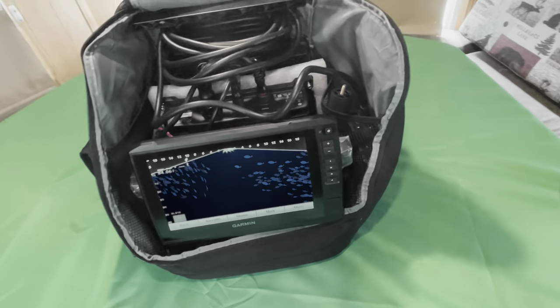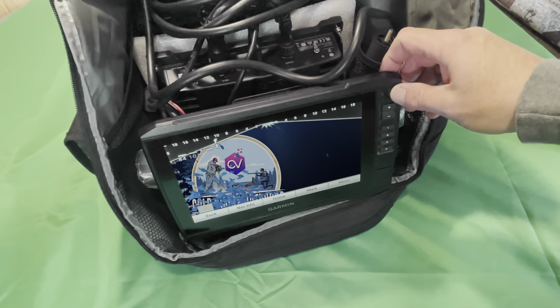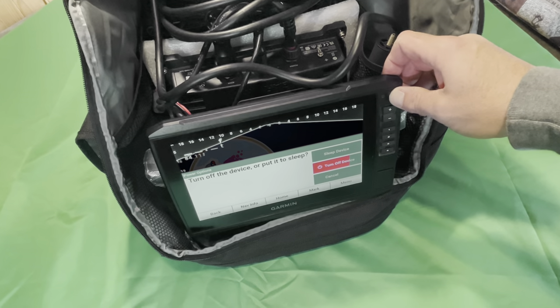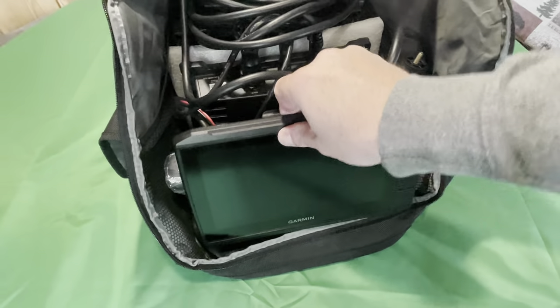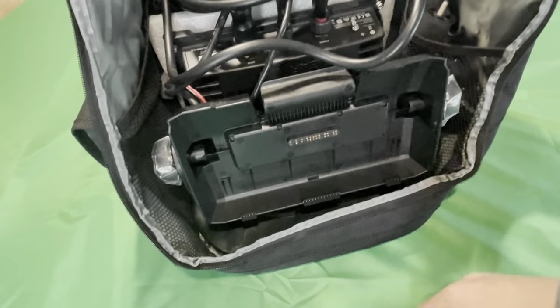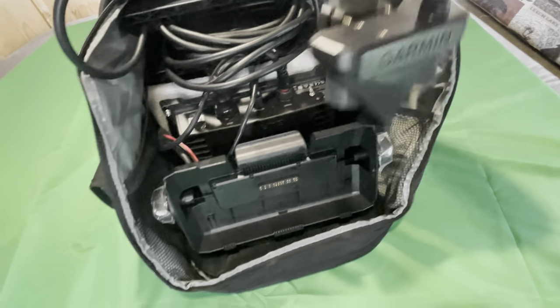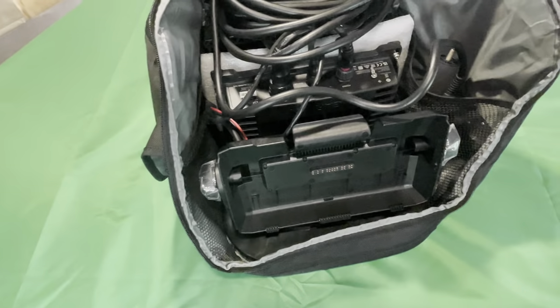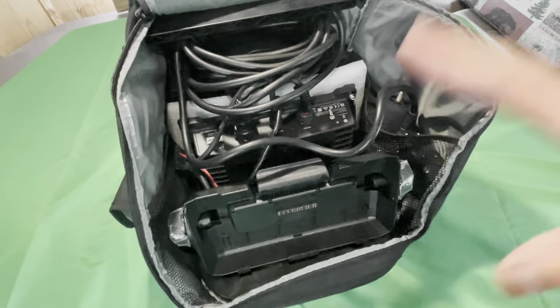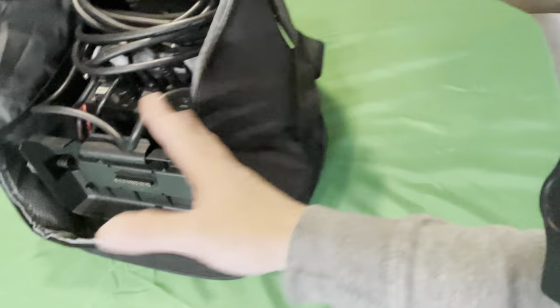First things first, let's look at the Garmin Live Scope shuttle. We've got the little cradle here — I'll turn the device off so I can show you how this is set up. This is the original Garmin Live Scope shuttle. You can take the screen right out; you've got this little cradle here. Over here in the side pocket you've got the Live Scope transducer — that's where I keep it when I'm not using it. The wire runs along the top and there's a little padding there. Let's take it out and get a closer look, but first let's look at the bag. On the sides you've got some mesh pockets.